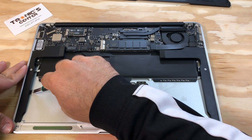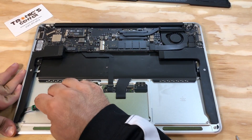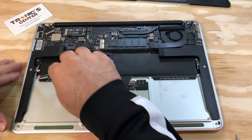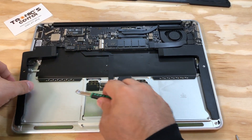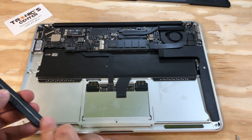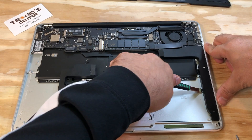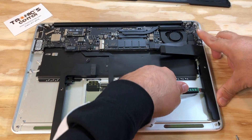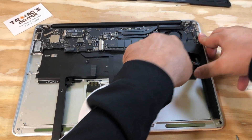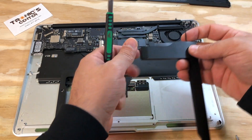Using the spudger, lift the speakers and disconnect the cable.